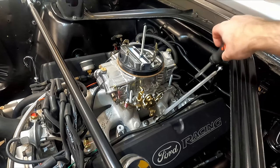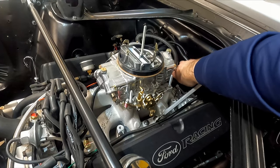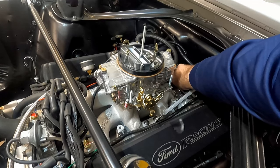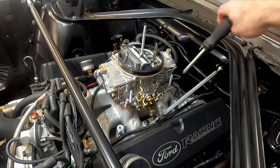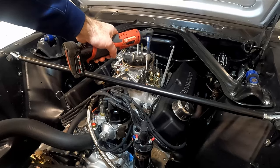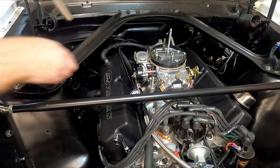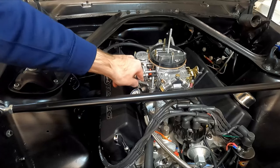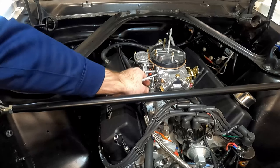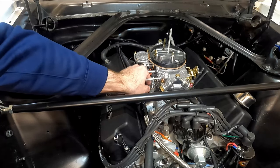I dropped the nut from my throttle linkage down below — I don't know where it went. I'll try to grab it. Oh, there it is. This last nut is protected by the valve here for the ported timing, so I can't get a socket over this stud, but that's okay.